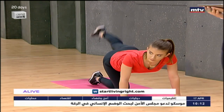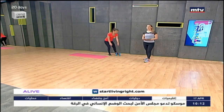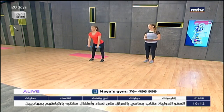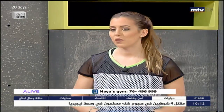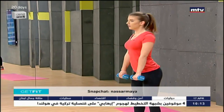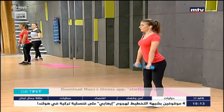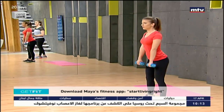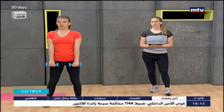Now we're going to do some deadlifts — we'll need dumbbells for this, but you can also use water bottles if you don't have any at home. Stand shoulder-width apart, arch your back, come down to the ground, and stand up. This exercise targets the lower back and the back of your thighs. You can also do this without dumbbells if it's your first time. Drop down as low as you can and keep your back arched the entire time.